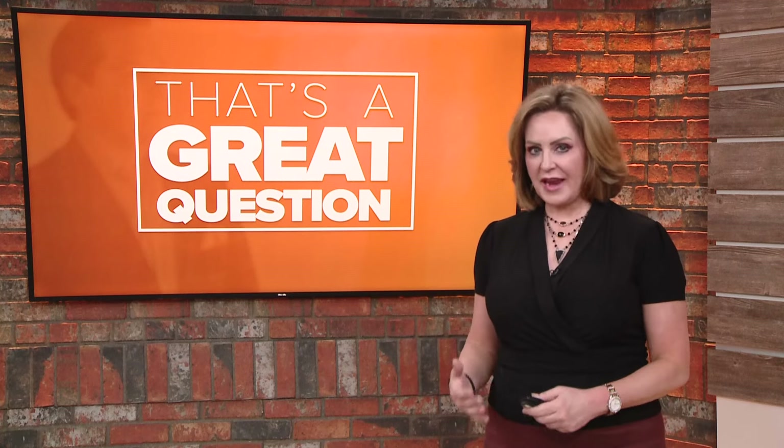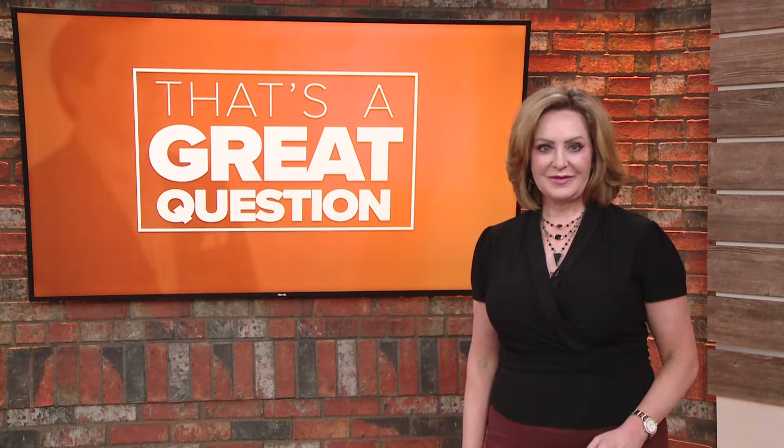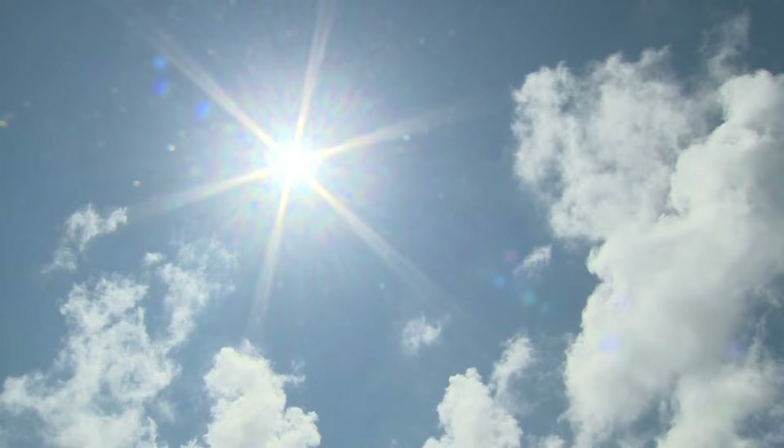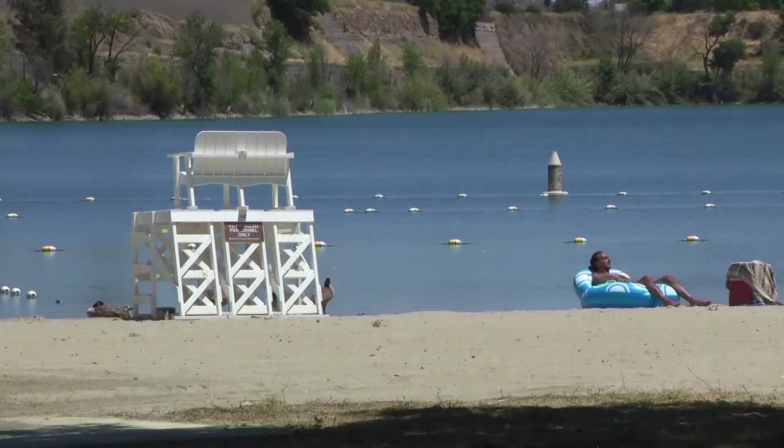Which button in my car makes my AC circulate? Pam, that's a great question. It's June in Arkansas and the temperature will continue to rise as the days go on.